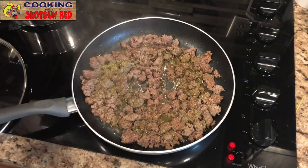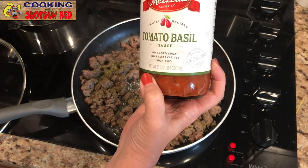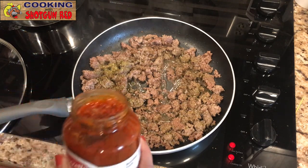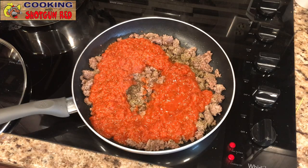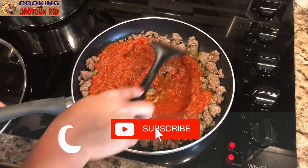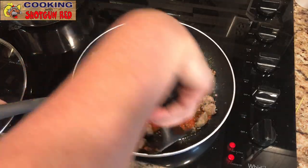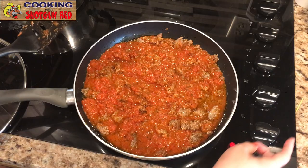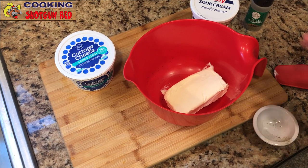It smells good already! We've got one large jar of pasta sauce — you can use any pasta sauce you want. This one is tomato basil. I usually use Rao's, but sometimes I just buy whatever's on sale, and this is a pretty good one. Get it all in there and stir that up really good. We're gonna keep that oil and fat in there because I want all that flavor in the pasta. Then we'll turn off the heat.